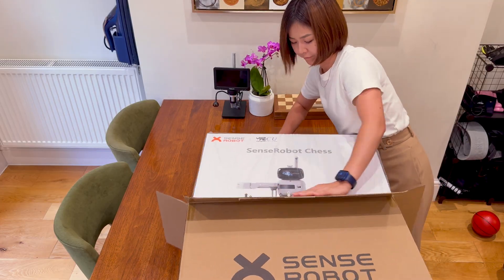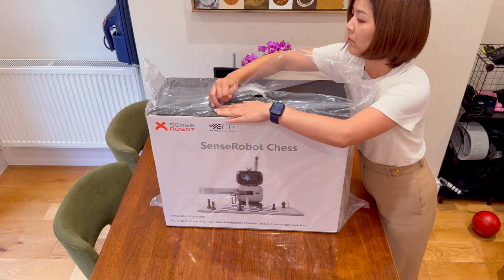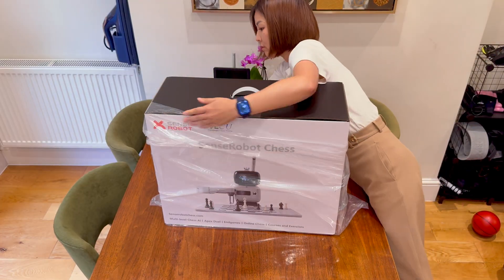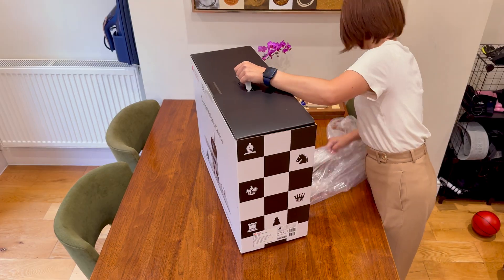Today's video is a bit special — we're unboxing the Sense robot chess. My son is really into chess; he takes lessons twice a week, joins tournaments, and even went to a summer camp. I'm not a great player myself.